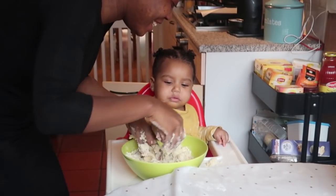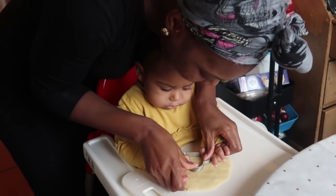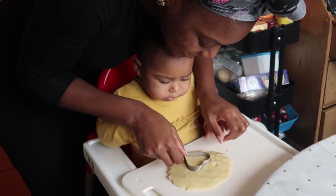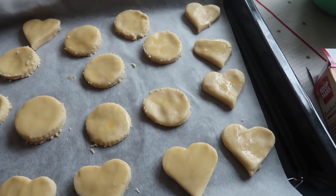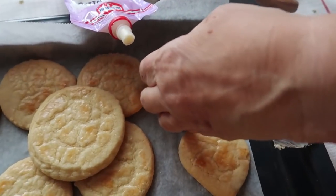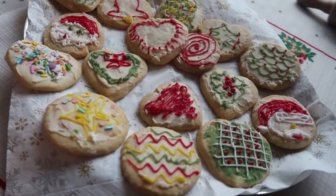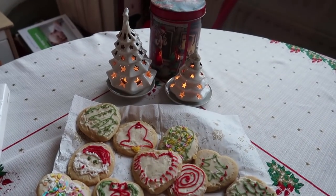Welcome back to our channel! The cookies are ready to go in the oven — but let's rewind to how we got here.